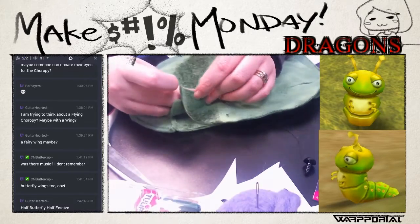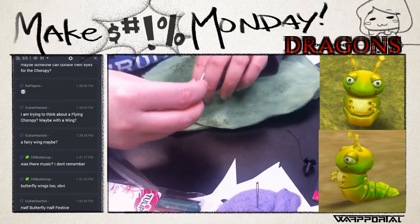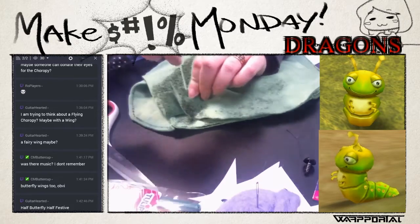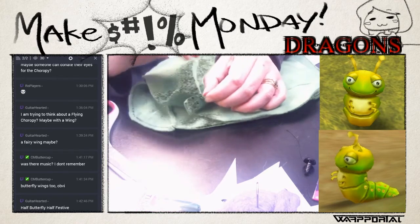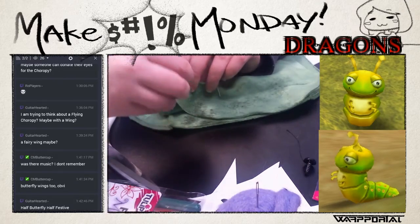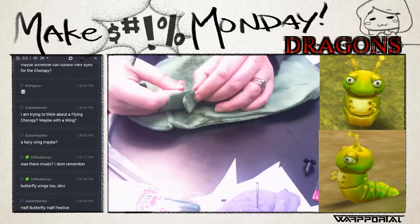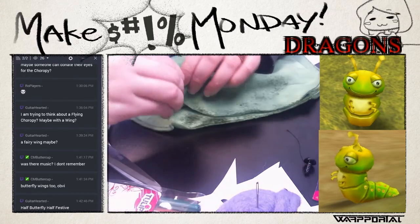If you guys have any ideas for future stuffed animals you'd like to see created, or any tutorials in general, let us know. What I might do for future stuffed animal videos is create the pattern ahead of time and put it in the description, so if you want to try your own you can just use the same pattern. If you want to make a different size, you'll have to do measuring and math - unfortunately there's math involved in sewing.